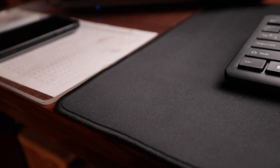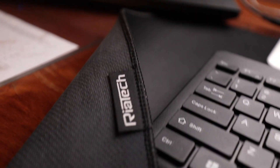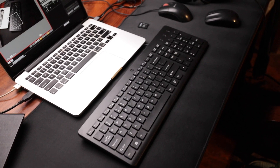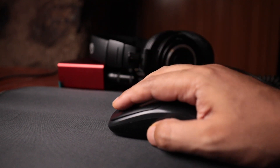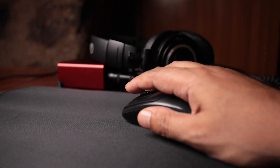One more thing that I really appreciated about this mouse mat was that the makers have kept their logo on the back side. So the mouse mat is completely clean and plain on the top. This is how I have got it set up at the moment.